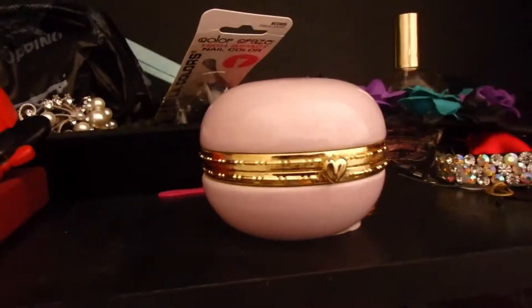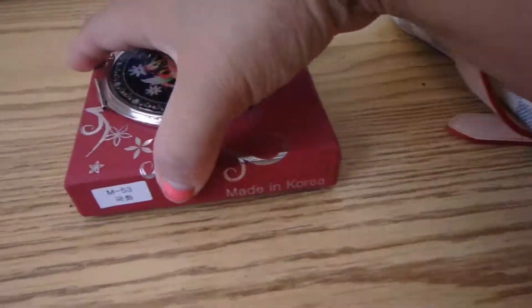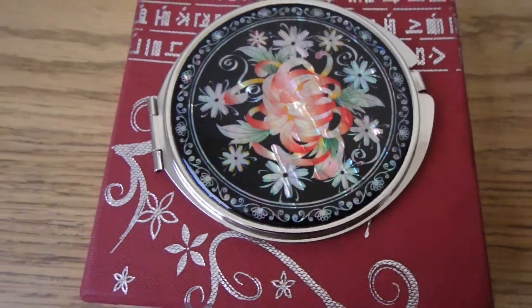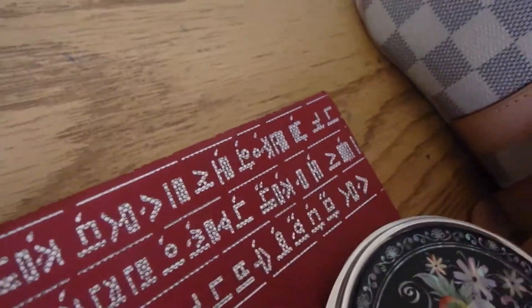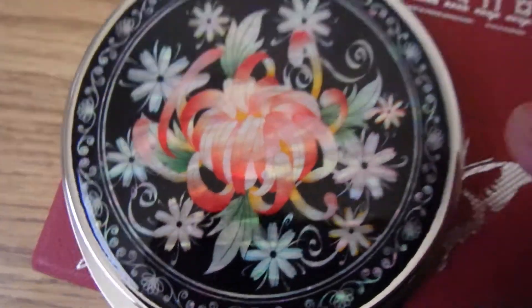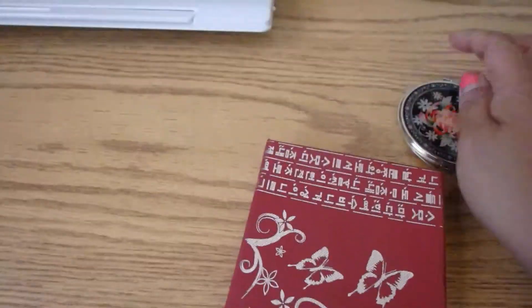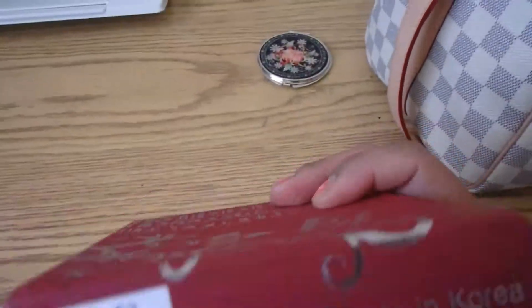This macaron — beautiful macaron, I love it, it's gorgeous. I'm gonna put my earrings in here. My husband got me this compact mirror — I'll show you guys. He got it when he was in Kuwait and it's a Korean mirror. How beautiful is that? It's a compact so let me show you. Look at that, it's beautiful. I love the box, I'm gonna keep it forever.